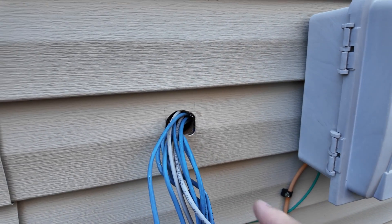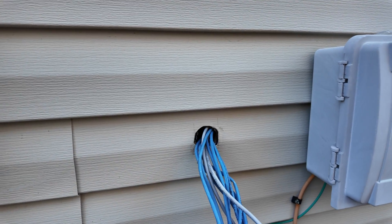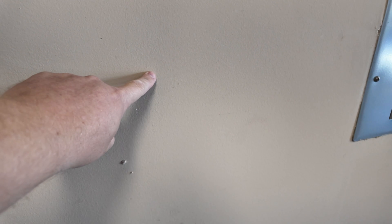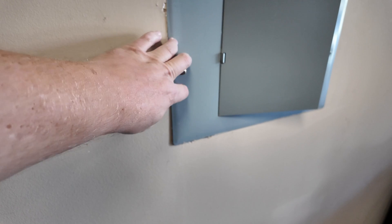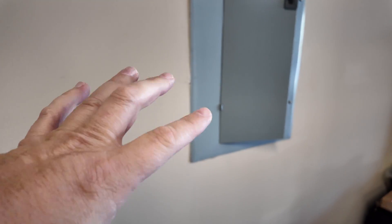Earlier I drilled a hole straight through the drywall to see where it came out relative to the box. The hole is actually really close to the box position. There's a stud on this side, and I'm going to open up the drywall right here — I'll patch it later — and attach the box there. I'll run wire through the studs, then on the inside of the panel plate there are punch-outs where I can feed the wire directly into the panel.